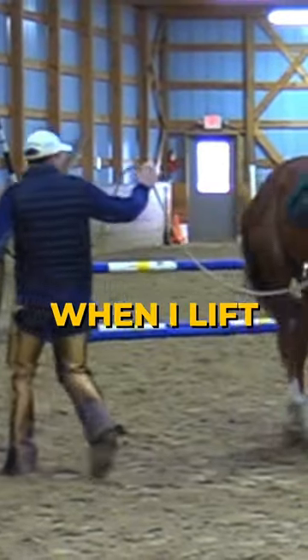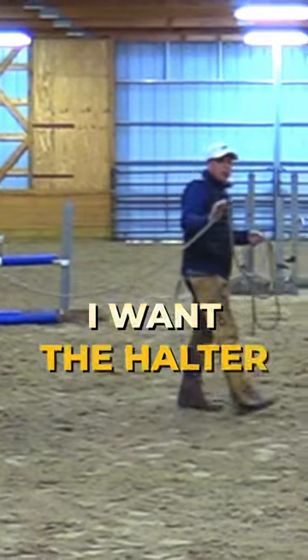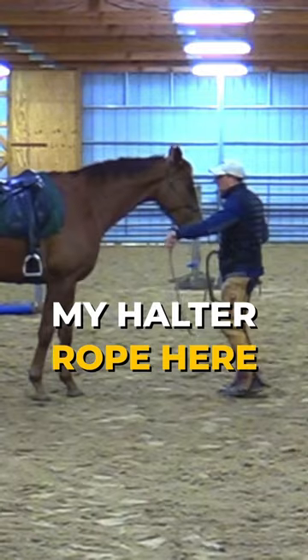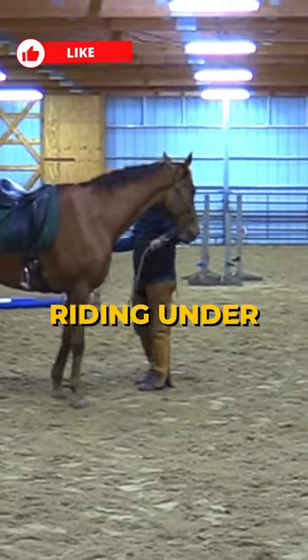Step to the side, lift up. When I lift up, I convey a sense of movement. It's like using the reins. I want the halter rope here on the ground to simulate what will happen riding under saddle.